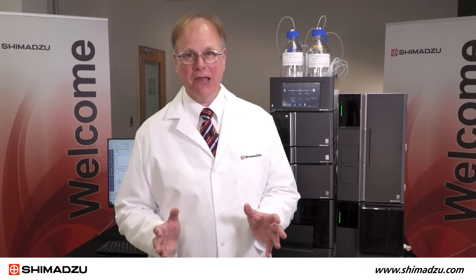There's lots more we'd love to show you about this fabulous mass spec. Contact us for more information.